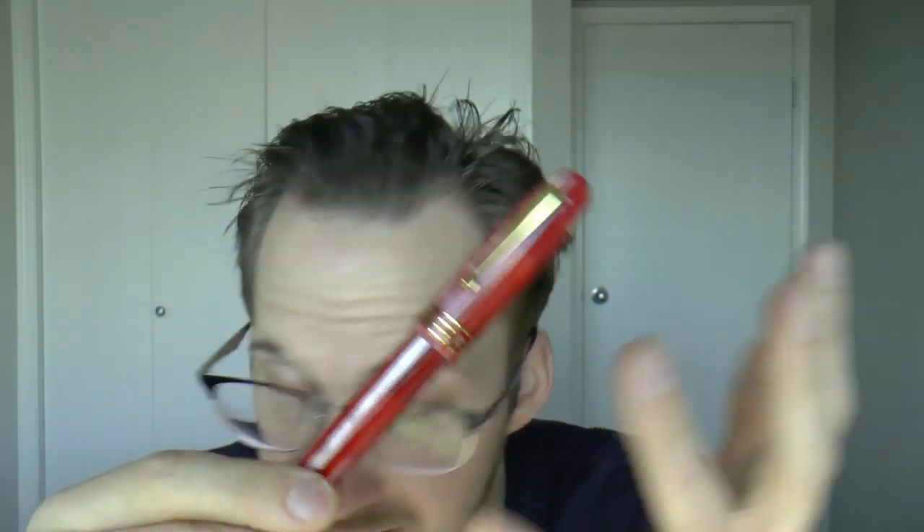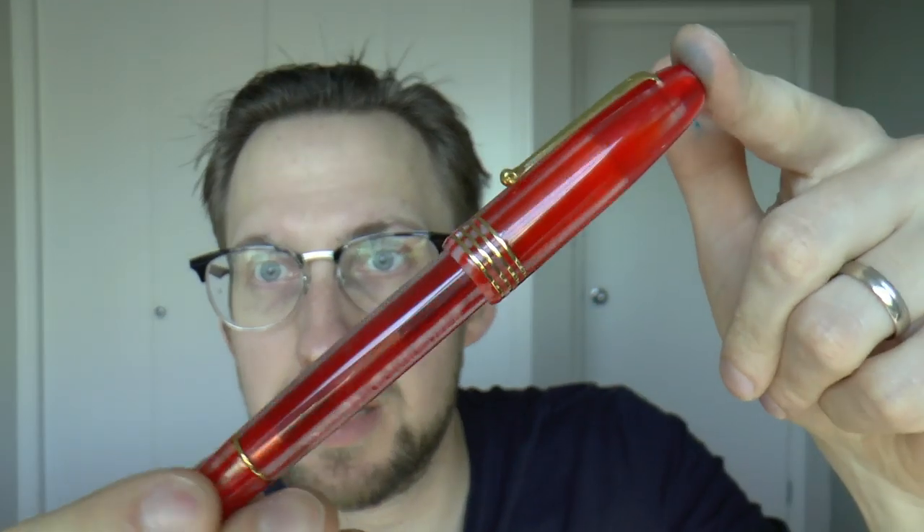I like the fact that it has a blind cap. I prefer that over pens where you fill by turning the end directly, because you can post this pen without any mishaps. I've had this happen with Pelicans and Mont Blancs — you try to post and end up turning the piston and squirting ink. The blind cap prevents that, which is a very nice touch. There's an extra step to filling it, but it only takes about two seconds to unscrew. The pens are handmade in Italy, which is nice and adds to the price. And I think the materials are really beautiful — this red is a stellar material, but they're all very attractive.